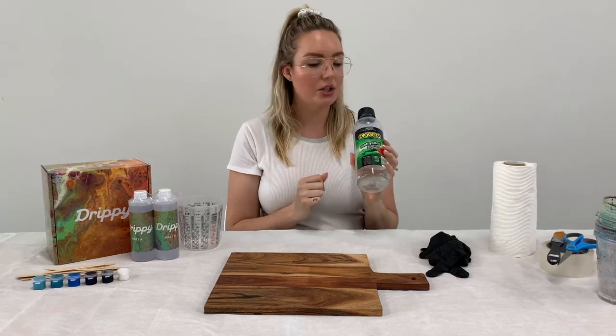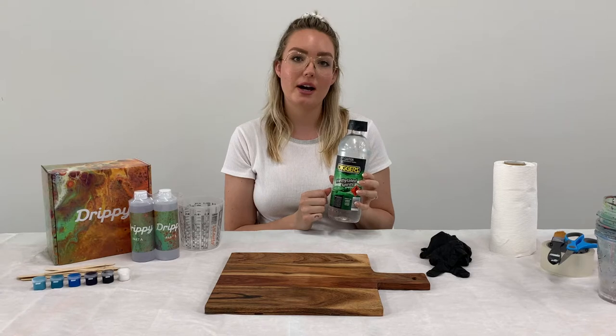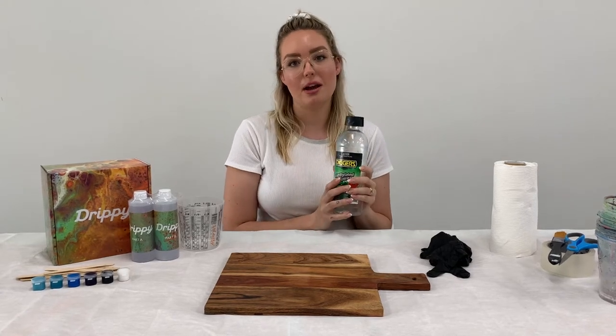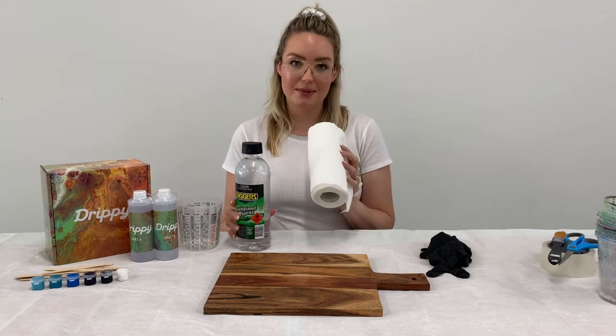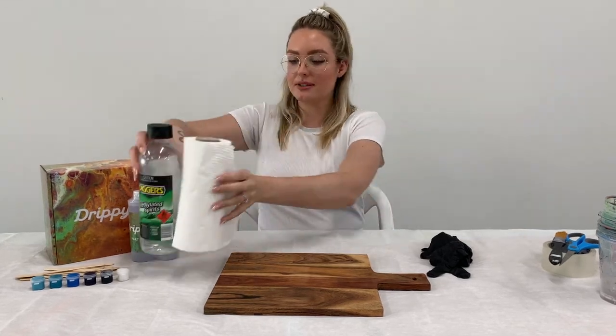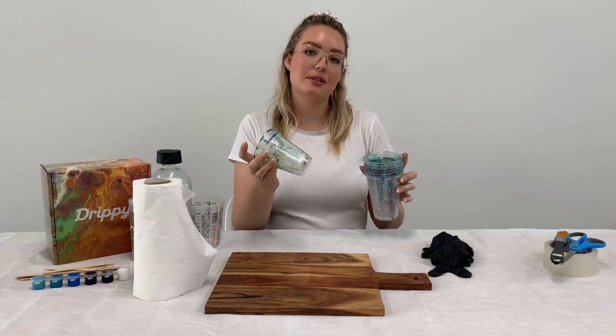You're also going to need a solvent-based cleaner — you could use methylated spirits, acetone nail polish remover, or alcohol. This is just going to help us clean up any resin spills along the way. You'll need some paper towel to help you wipe up any spills.